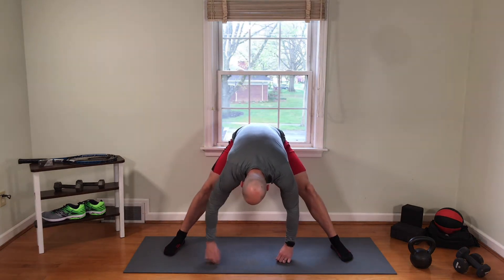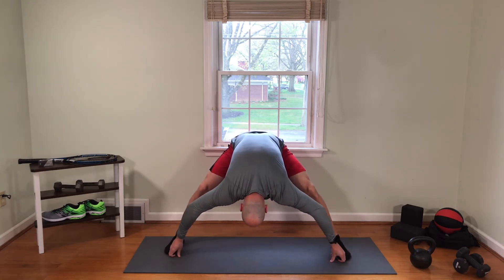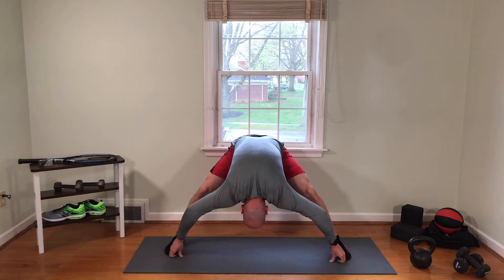Drive the hips backward, shoulders fall forward and down, and we're going to reach our hands for our feet. Once you're at your feet, take your first two fingers on each hand, wrap them around your big toe, and then pull gently, driving your head and shoulders toward the ground.